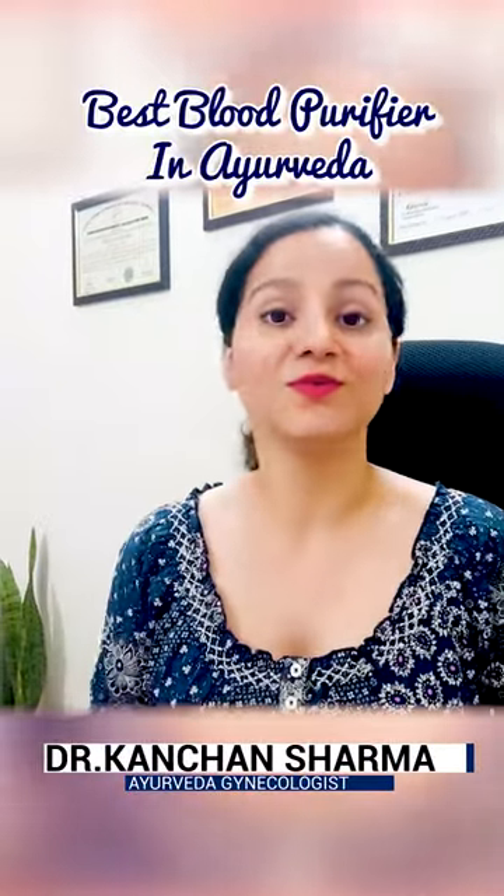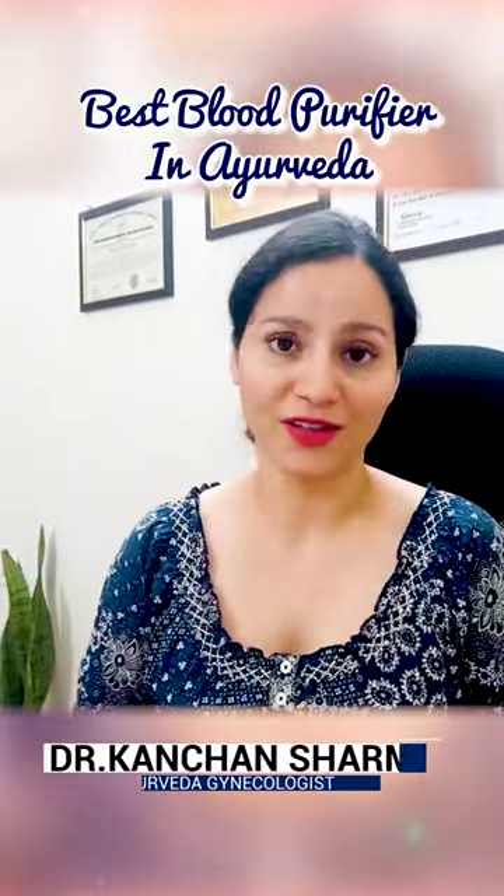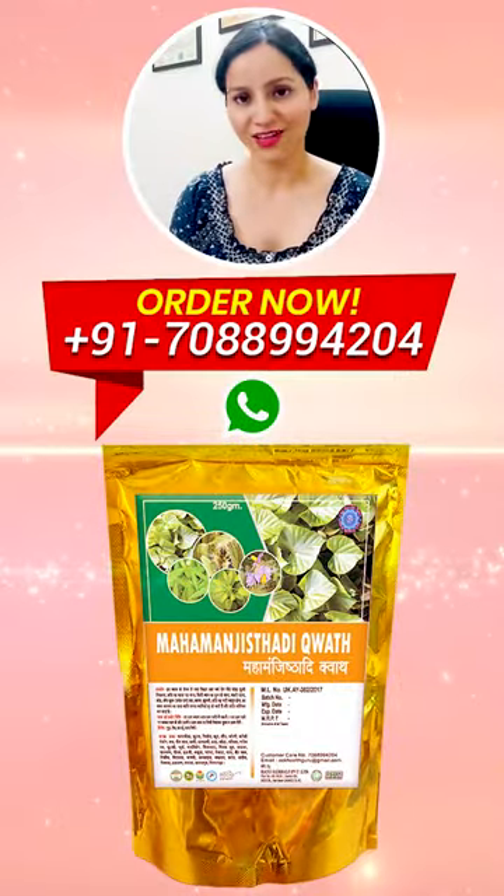In this video, I am going to share the best blood purifier according to Ayurveda — that is Mahamanjisthadi Kwath. It removes all the toxins from your blood.